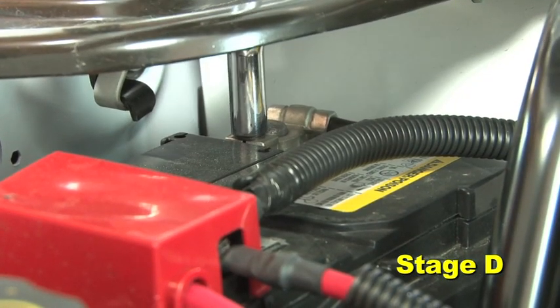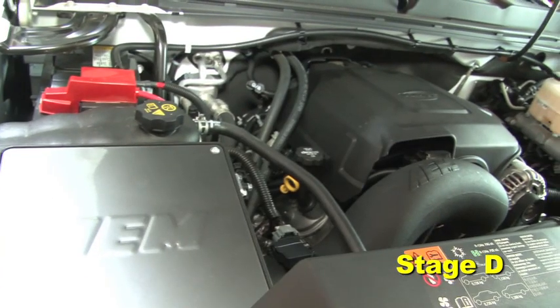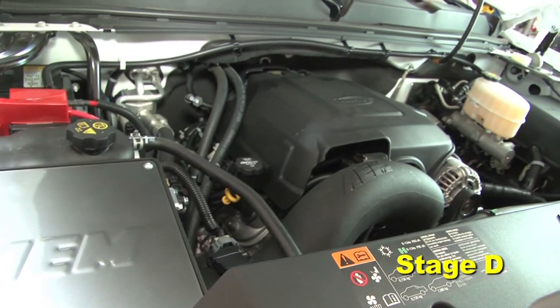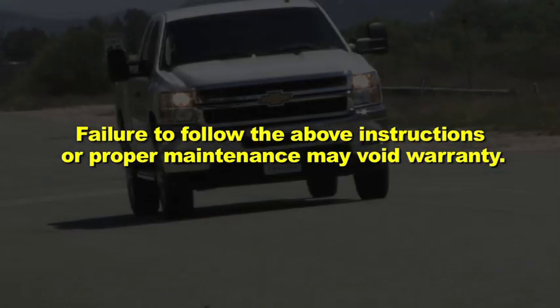Reconnect the negative battery terminal and start the engine. Let the vehicle idle for three minutes. Perform a final inspection before driving the vehicle. It will be necessary to check AEM air intakes periodically for realignment, clearance, and tightening of all connections. Failure to follow the above instructions or proper maintenance may void warranty.